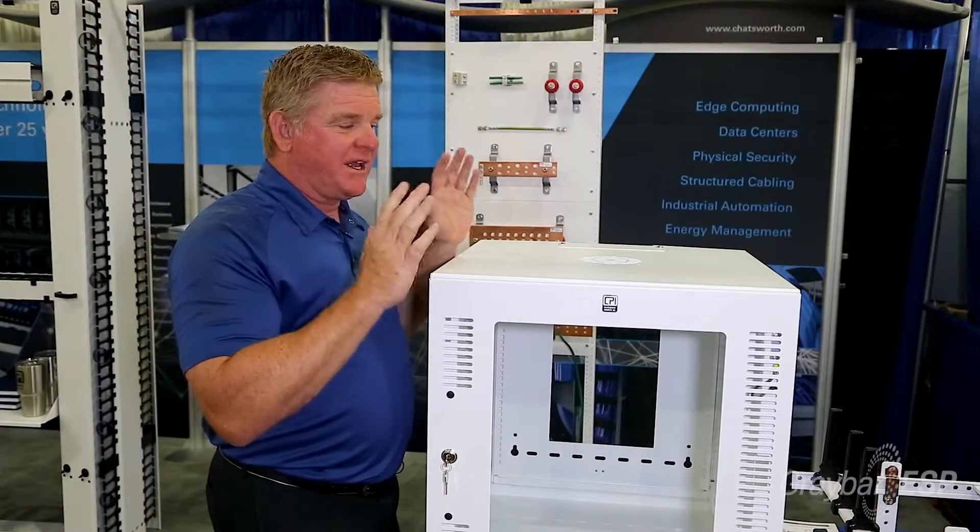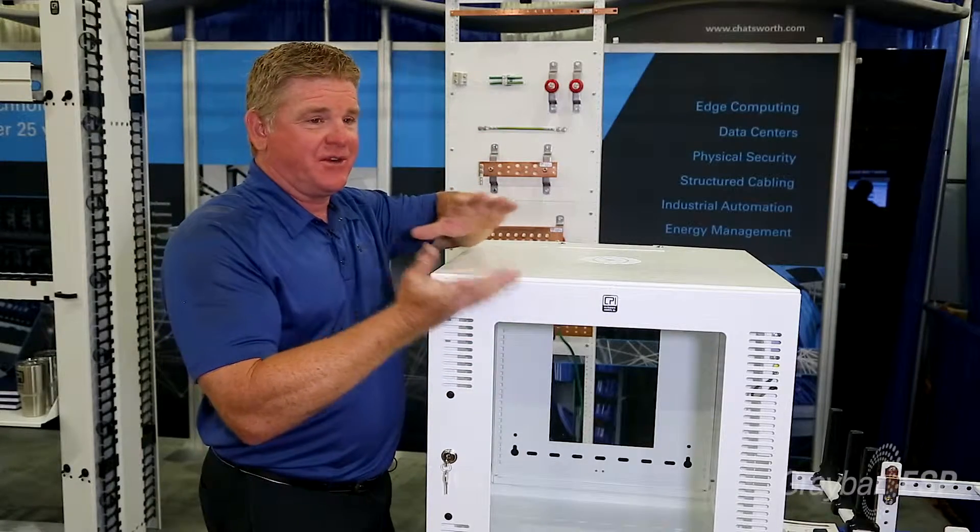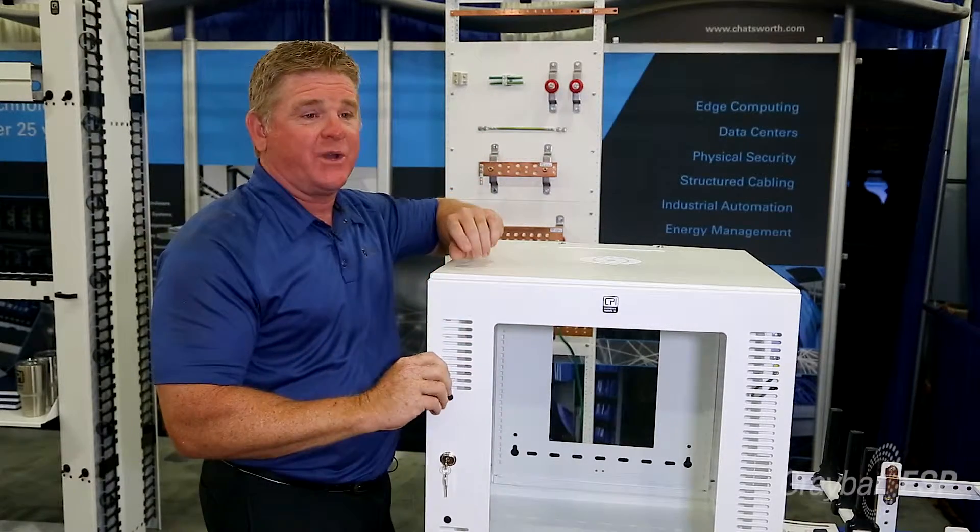For the contractor who normally has to send an enclosure out to a job site, this enclosure can ship knockdown, which makes it very easy to install because of the way it's manufactured.